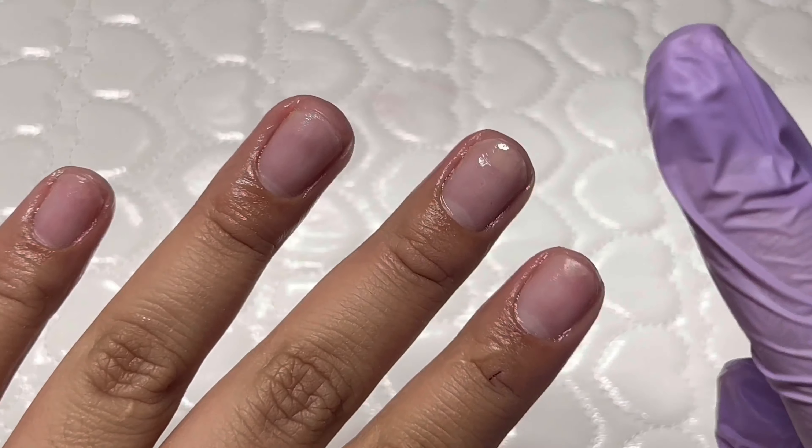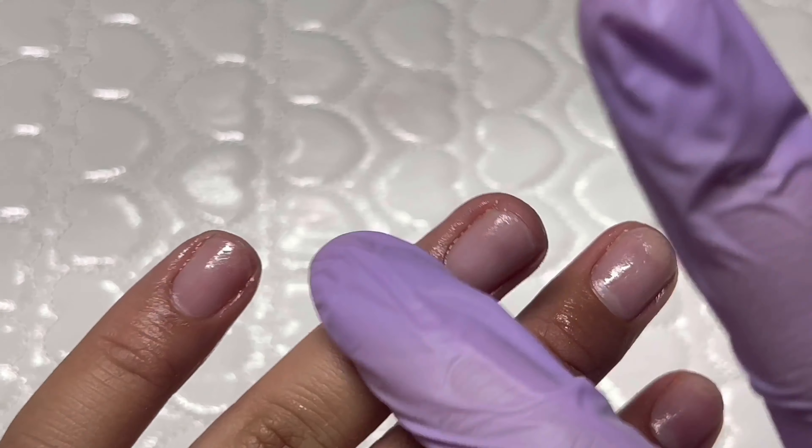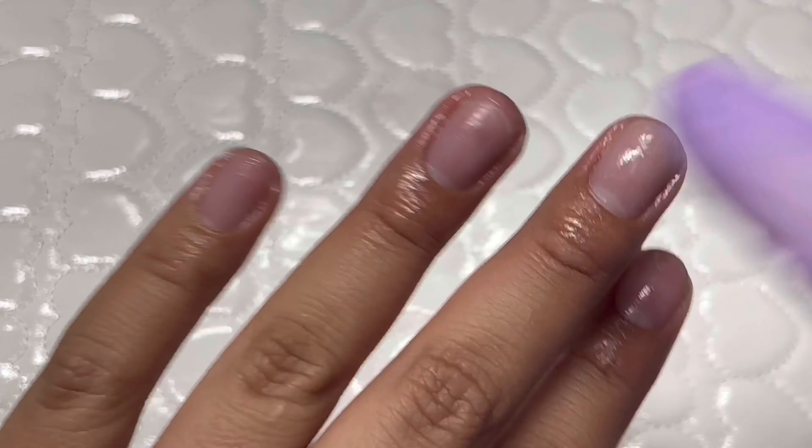That's pretty much the end of this video. That's how I remove my acrylics at home. Thanks for watching, I'll see you in the next one, bye!